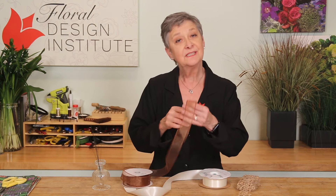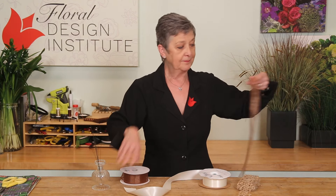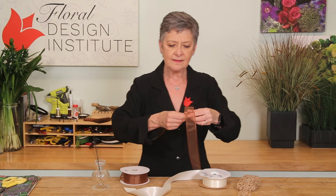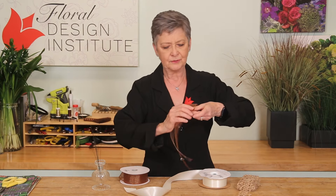As you begin, choose what you want to be the center of your bow. I'm going to use the sheer wire ribbon, pull off some, leaving a bit of a tail, then I loop it around my thumb, creating a center loop.